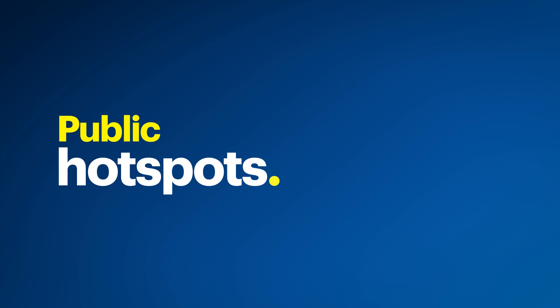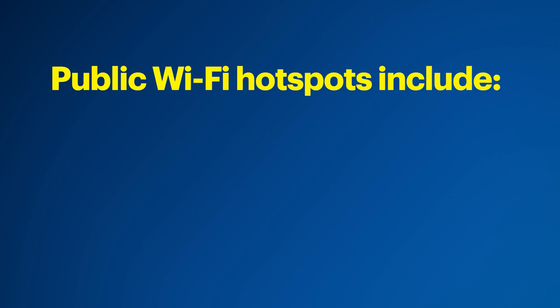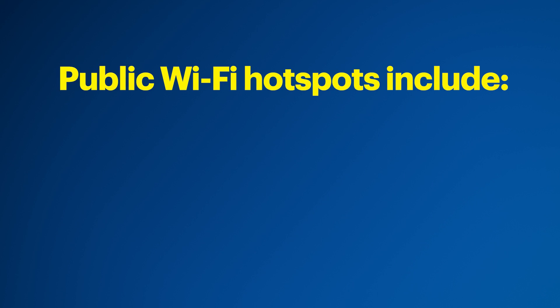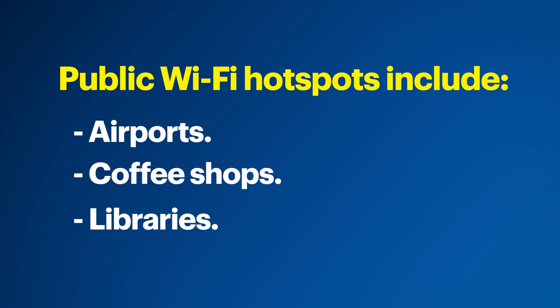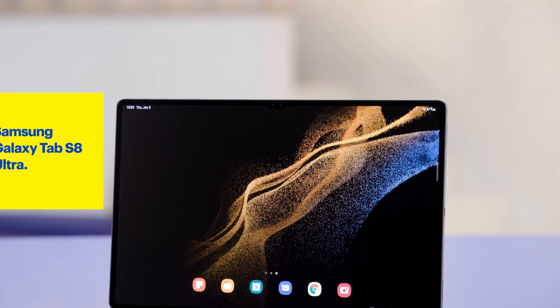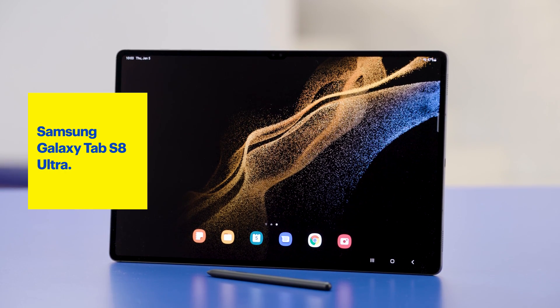Another type is a public Wi-Fi hotspot, which is a physical location where you can access the internet using a Wi-Fi connection. These hotspots are usually in public places like airports, coffee shops, and libraries. Some businesses might also offer Wi-Fi hotspots as a service to their customers. They allow you to connect using your smartphone, laptop, or other Wi-Fi enabled devices like this Samsung Galaxy Tab S8 Ultra.